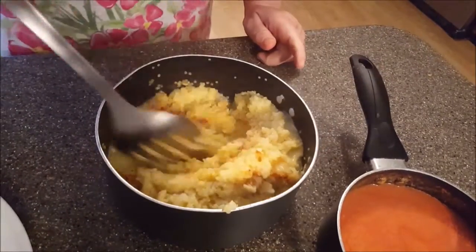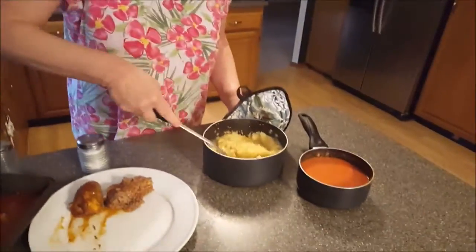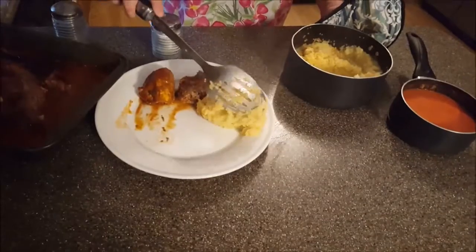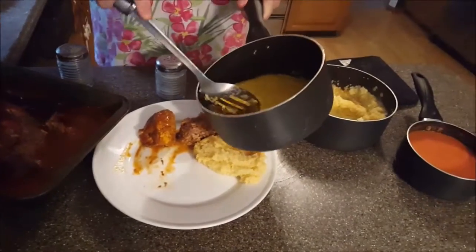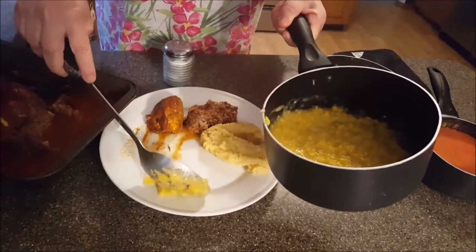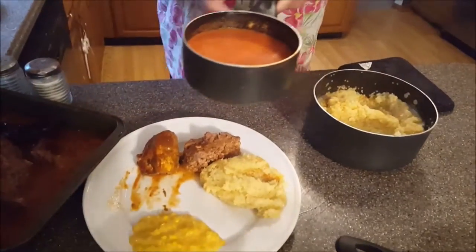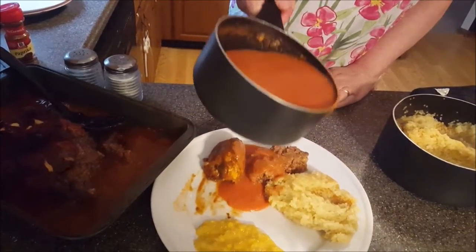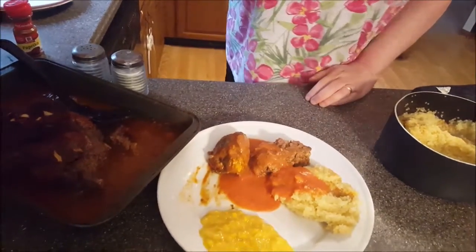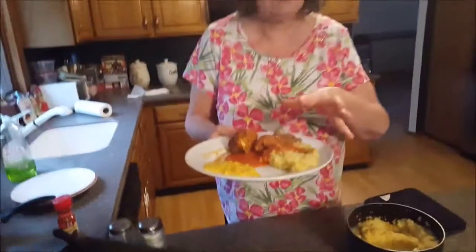Now what I'm going to do is put the pastina right here. Cream corn — be very careful, just put a little bit on at a time; it has a habit of running all over the dish. This is my famous gravy — I call it the Deborah gravy. It is so good; you just pour it over the meatloaf. And here is dinner for tonight: meatloaf. Actually this is called pastina, not egg barley — I haven't seen egg barley in years. And cream corn. Have a good night everybody.